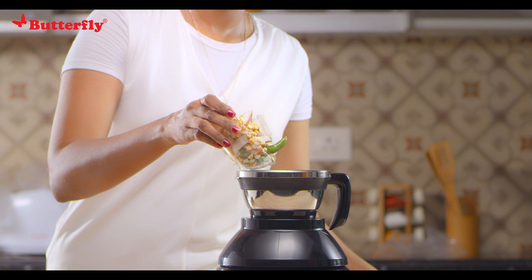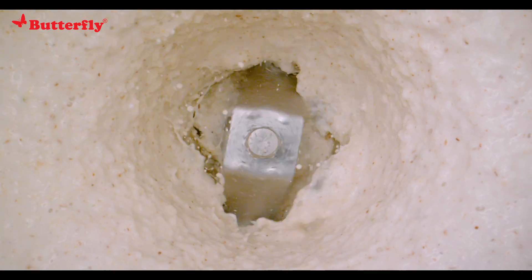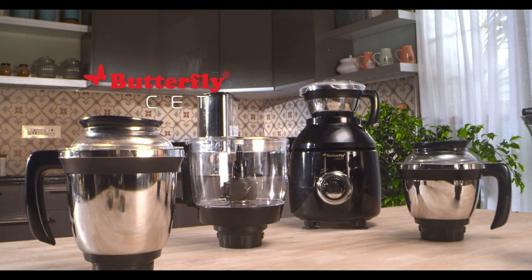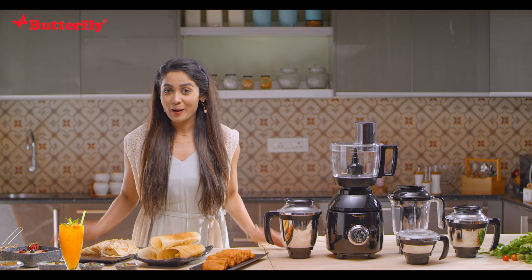How can we forget the chutneys! Using the 500 ml chutney jar, make irresistibly yummy coconut or onion tomato chutneys to go with your idlis and dosas — so the world envies you. Butterfly Cresta food processor.